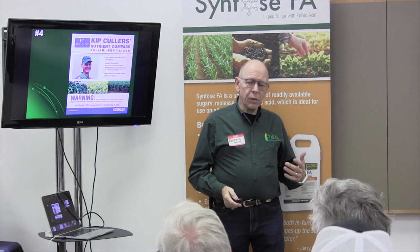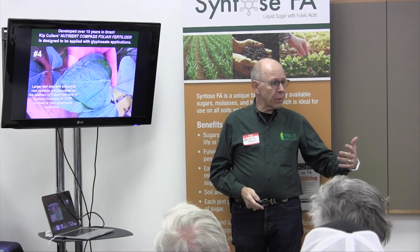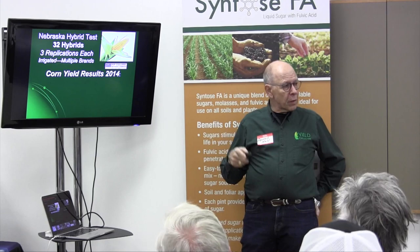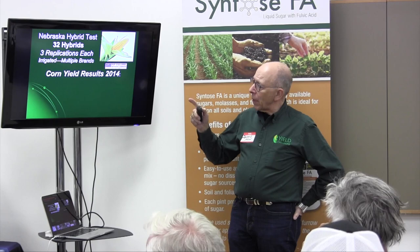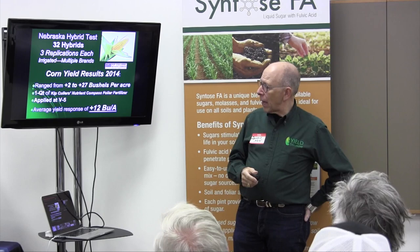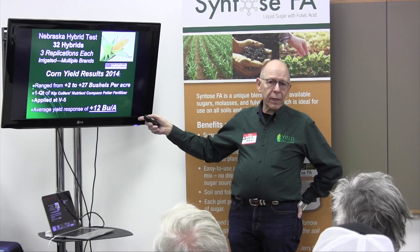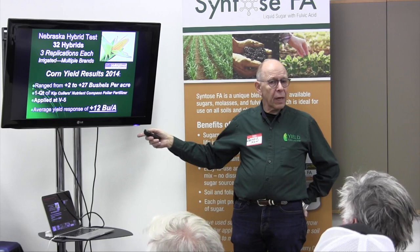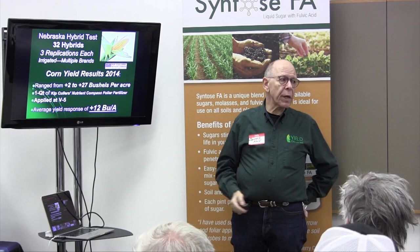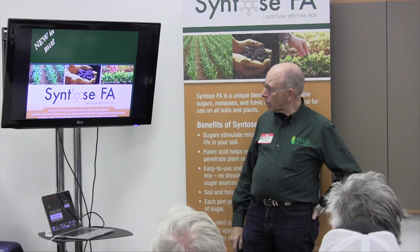The fourth product Kip says he uses on every acre is what he calls his 'superjuice' — what we call Kip Cullors' Nutrient Compass Foliar Fertilizer. We put a quart of it in with our early herbicide applications. The best single dataset on this product was done in central Nebraska with an independent third-party agronomy group in 2014 — three replications on 32 different hybrids showing a 2 to 27 bushel yield response. Average across all hybrids: 12 bushels applying one quart at V5. I'd say 7 to 8 is a very common average. This product costs about $8 an acre. So those four products together retail for maybe $25 an acre, and the return should be at least 10 to 20 bushels.